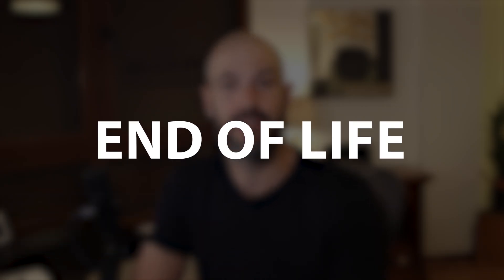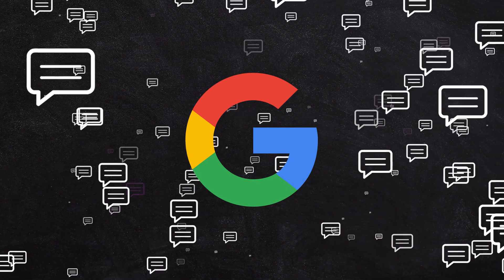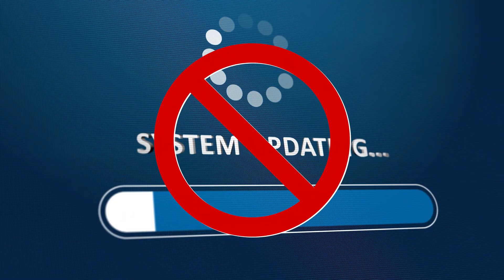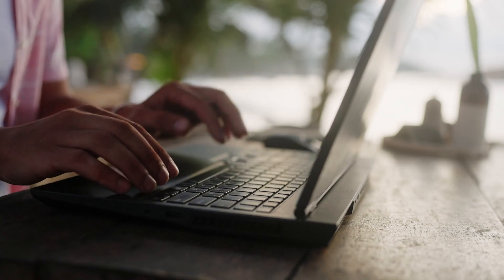Unfortunately, at some point in time, all Chromebooks make it to what's called end of life. End of life means that Google are no longer going to support that particular device. Google have been criticized for the short period of time with which they support devices, and if a Chromebook stops receiving security updates, that makes the device vulnerable after maybe as short as just five years from that device finishing its production run.